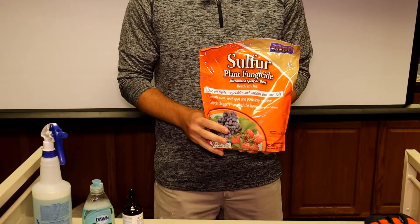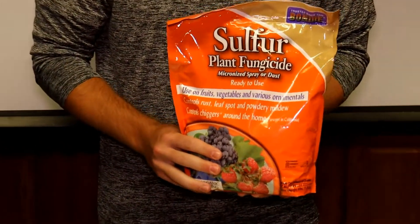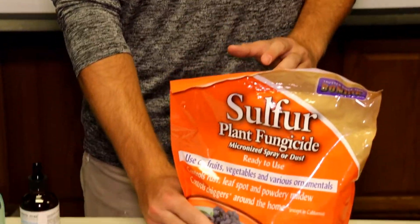So first I'll be talking about the overall risks that pesticides can pose on your health. This right here is a standard fungicide — a sulfur fungicide for your garden use and pest control. Normally a pretty safe pesticide product,